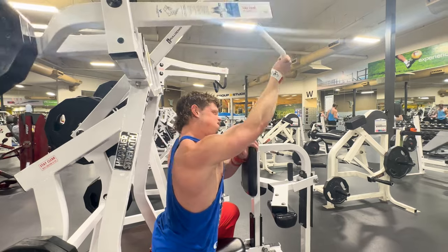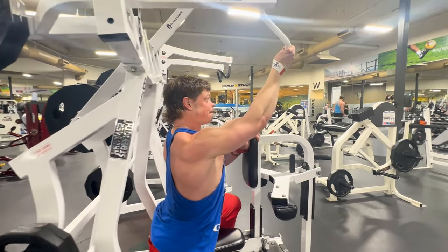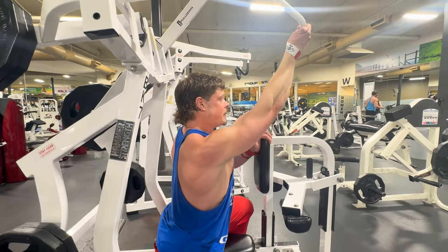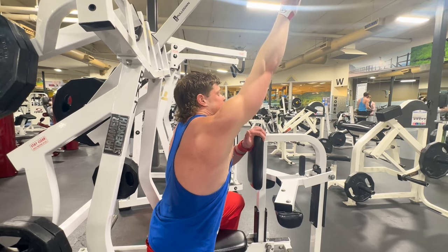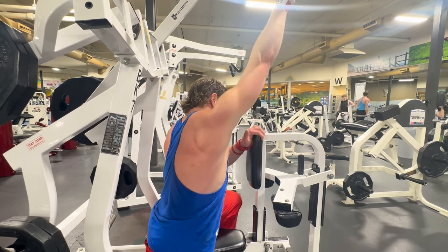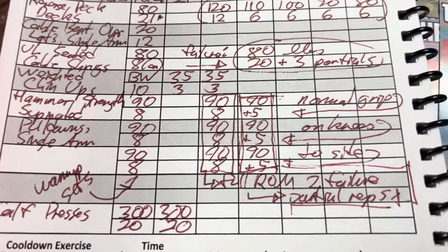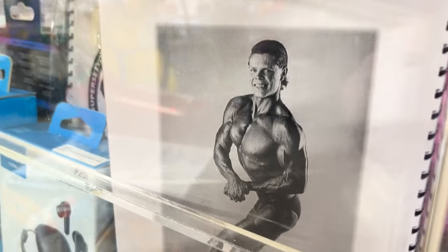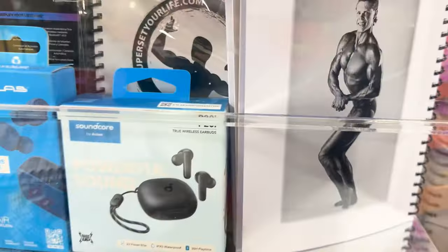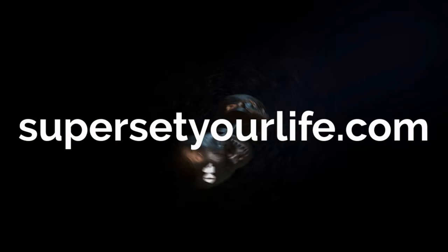Thanks for watching, y'all — hope that you learned something. Friendly reminder: you've got to be tracking your progress. If you are bulking, your weight should be going up every time. If you're cutting, your weight should be staying the same compared to your last workout, so you can make sure you're burning fat and not muscle. Our custom-made bodybuilding logbooks have a motivational quote at the bottom of every single page. You can buy them from the front desk at my gym, or pick one up for $13.50 on our website, supersetyourlife.com. Now go smash that back, and we'll catch you right here next week with another workout video.